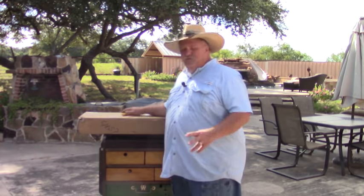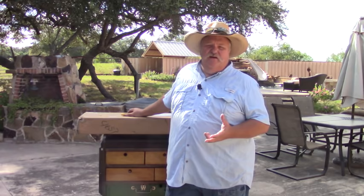Thanks for stopping by Texas Style Cuisine. Today we're going to look at a cooking table I bought for my Dutch ovens.